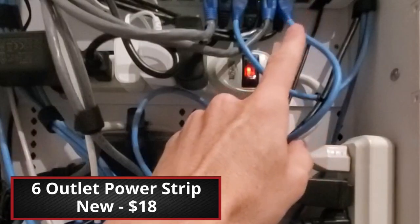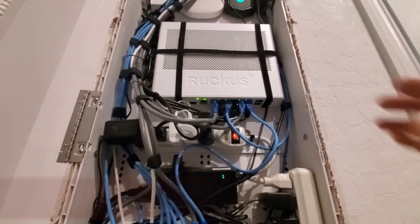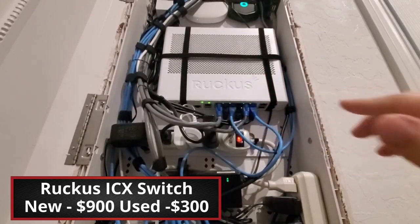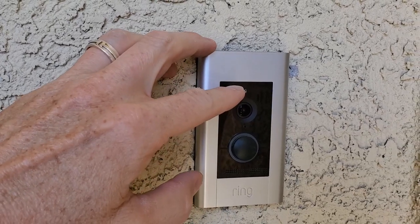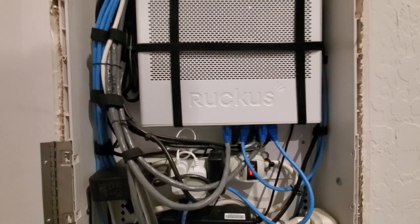Above the TP-Link switch is our surge protector with the extra outlets. Next we have the Ruckus ICX switch, which is a PoE — Power over Ethernet — switch. One of our viewers suggested that we could plug our Ring doorbell directly into the switch instead of the injector, and that would absolutely work. The only reason we haven't done this is that the PoE injector is still installed in the panel, so we might as well use it. However, my plan is to remove this injector pretty soon, which will free up much-needed space.